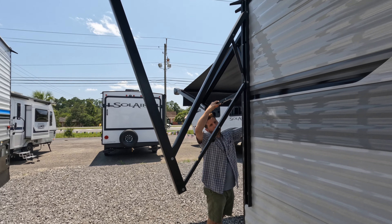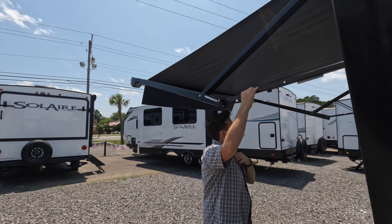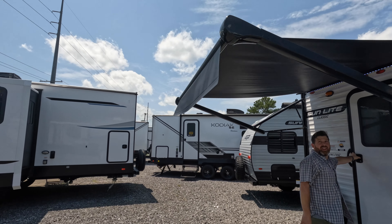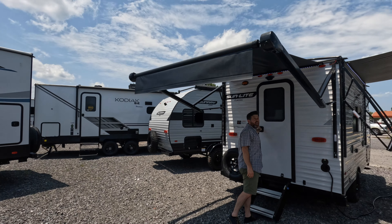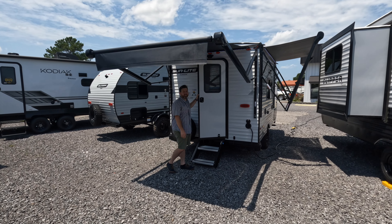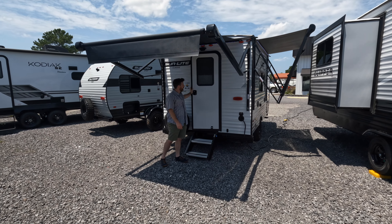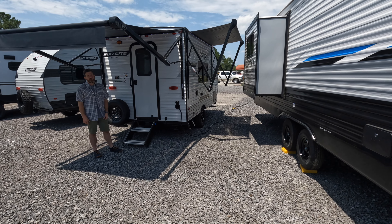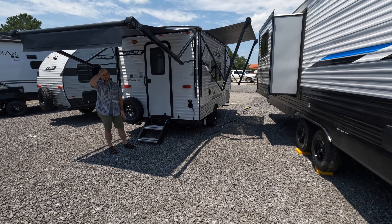It also has a pre-mount for a backup camera, which I like. This is big-boy stuff with two awnings. You can't beat the price points on these things - that's what's killer. Getting this in a competitor brand is probably going to be like five grand more.